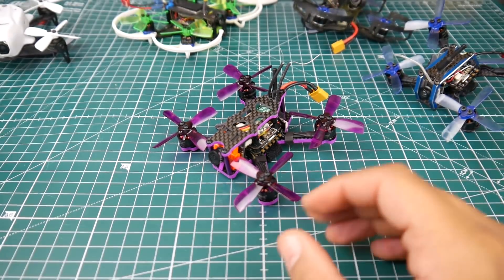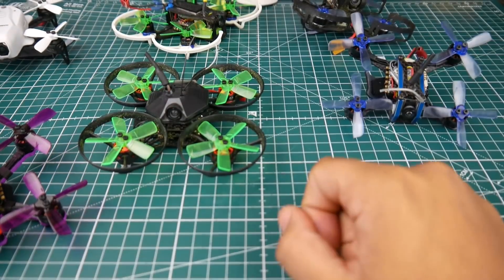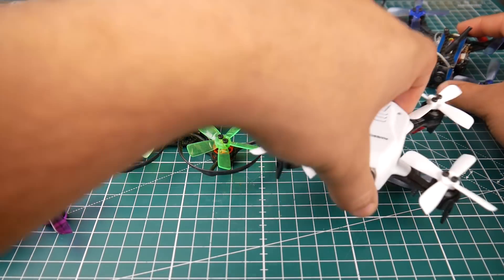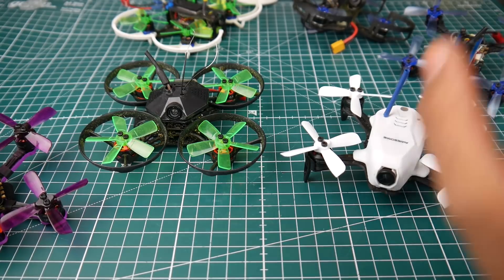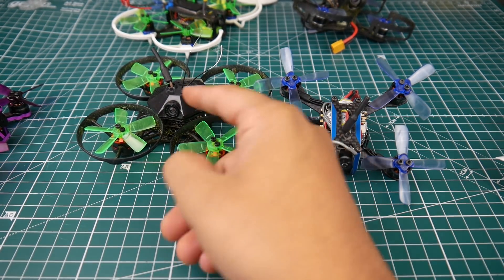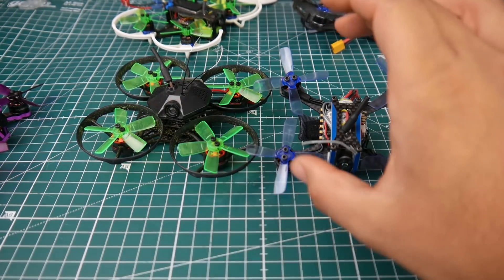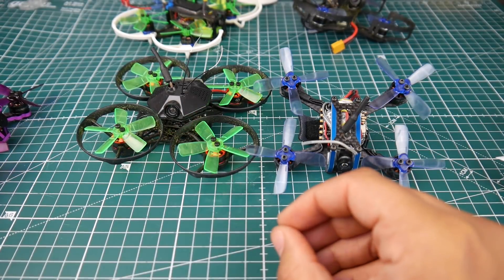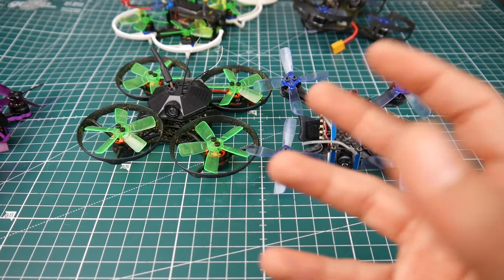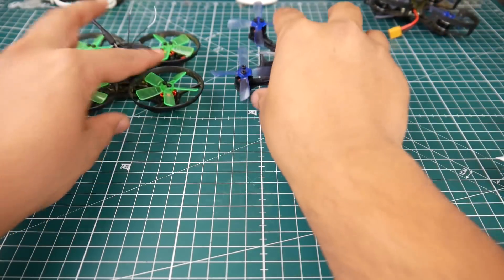So if I had to choose only two to take out this weekend, I'd grab the Aurora and the Armor. The Aurora is super efficient, the Armor is pretty efficient with that little extra push, and both are great for tight spaces with beautiful response. I do have flight footage for all of these and I'll link my reviews in the description. These four — the Armor, Yubi, Aurora, and SPC 90GF — I would totally recommend.